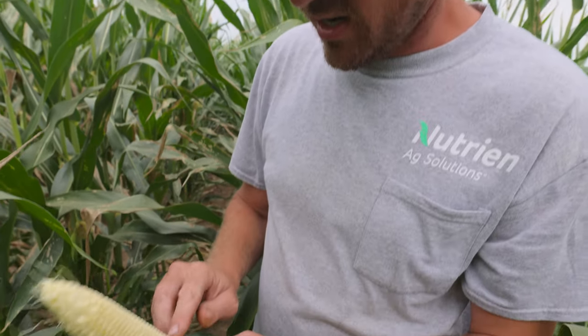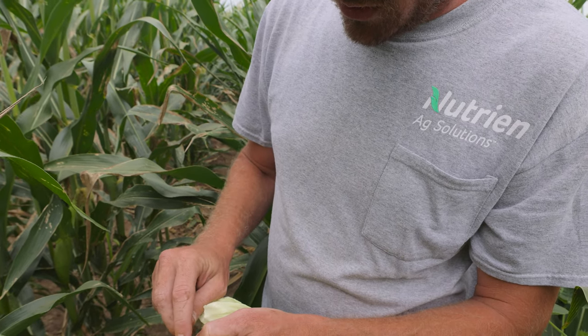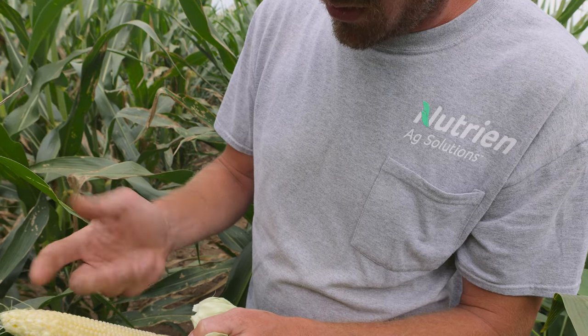18 around. And counting down the rows — 2, 4, 6, 8, 10, 12, 14, 16, 18, 20, 22, 24, 26, 28, 30 — so about 36 long. 18 by 36 — that's a really nice ear.